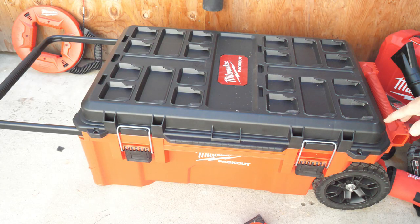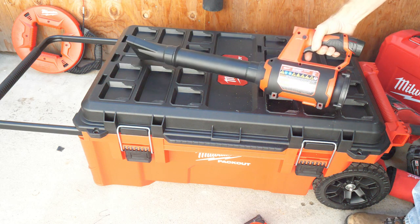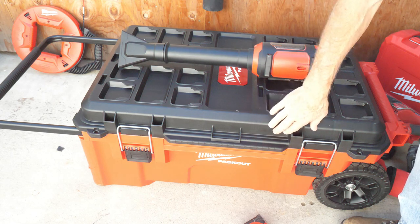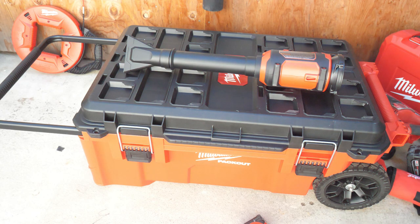This Packout rolling tool chest is $229 — everyone has the same price from what I saw. And this new little spot blower is $79, same price all over town. So that's the new rolling tool chest, the new spot blower, and I showed you a couple of new lights too from Milwaukee. Thanks — I hope this video was helpful.